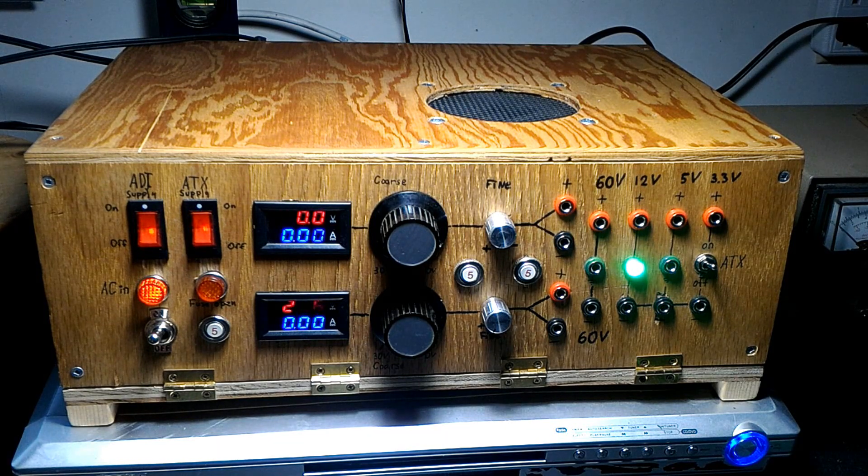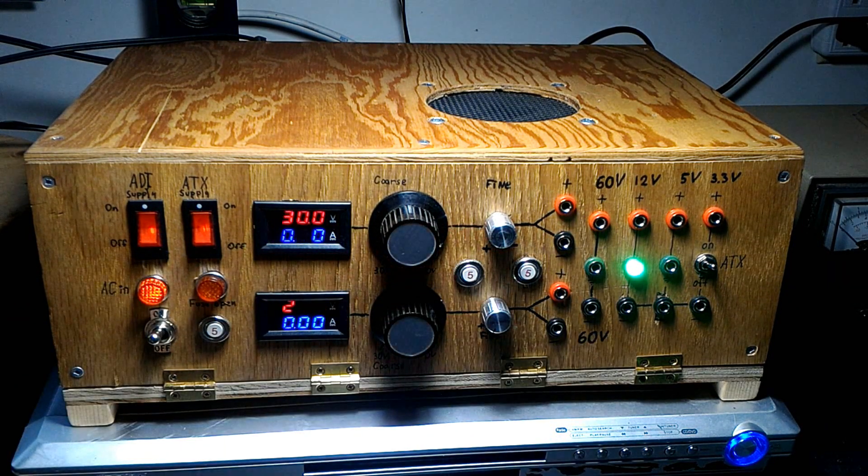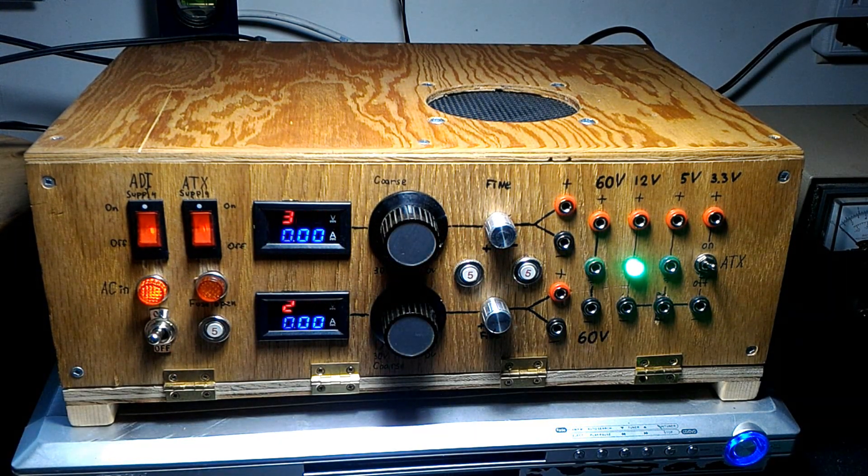The 60-volt section has no limitation — whatever the transformer can give you, it will give you. It's quite big; I think it's from a 1000-watt audio system, so quite a lot of power.